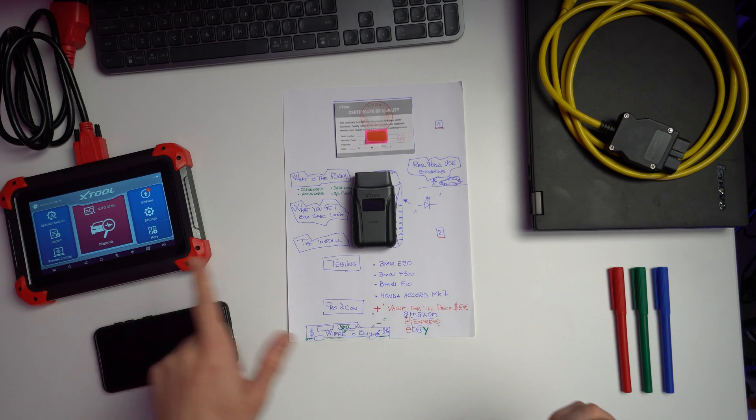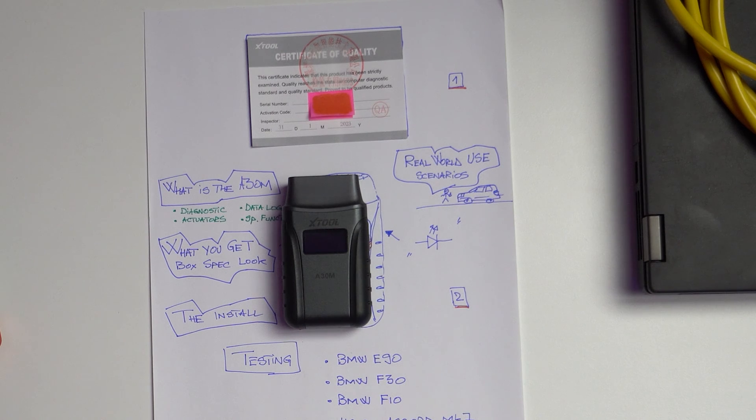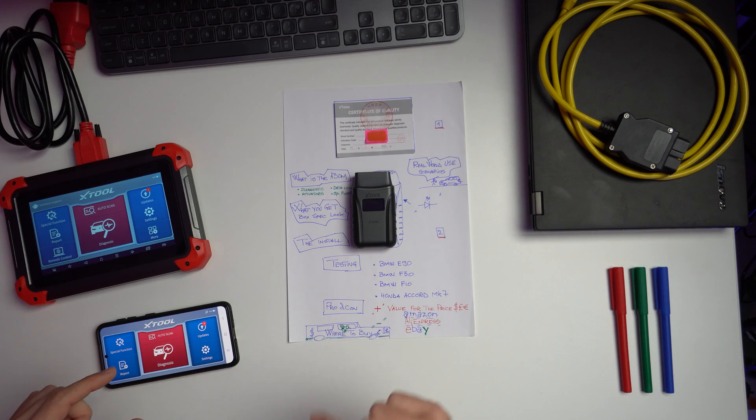Other glitches I noticed: on the D7 you are able to easily export a health check report after performing a scan. On the software connected to the A30M, it will automatically generate a report once you exit the diagnosis menu, so you don't have that much control over what you're exporting. You will rely more on doing screenshots and saving information that way — a small thing, but something they can still improve.